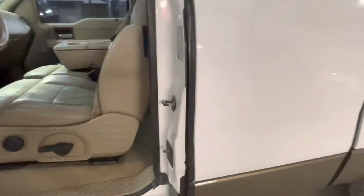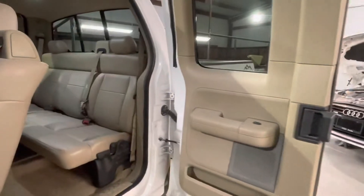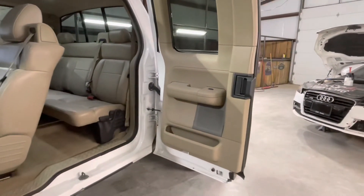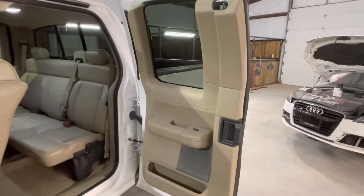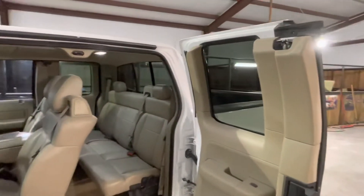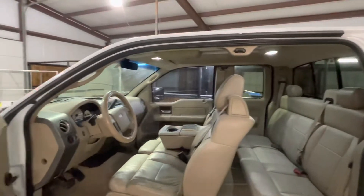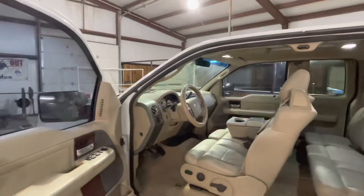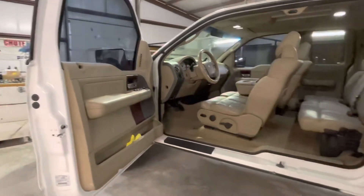We jammed out the whole truck and took all the seals and everything off. When we painted this, we took every single one of the seals out of it so that it didn't look like it was just a burgundy truck that had been repainted. That came out nice and clean.